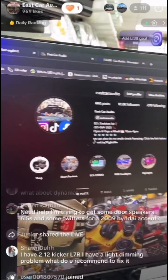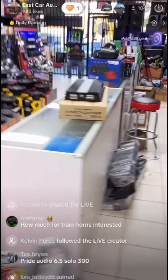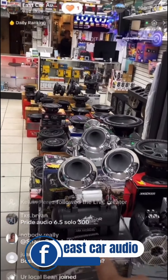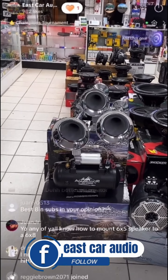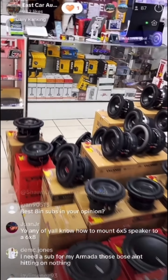Let me show you the train horns. We have different kinds — right now we have the Omega train horns on special. The big ones, installation everything included, for $575.